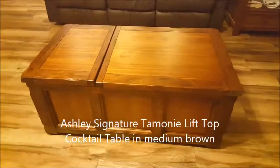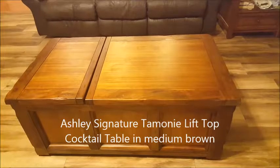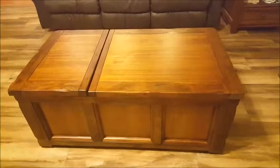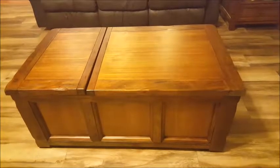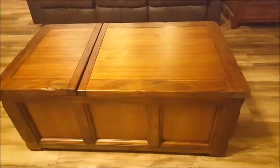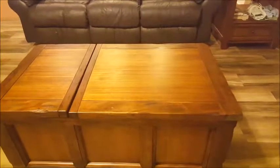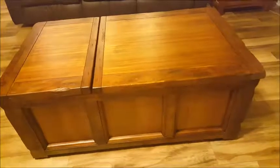This is the Ashley brand Tammany recliner lift-top cocktail table in what they call medium brown. They have matching sets of end tables and other accessories that go with this. I actually have this coffee table, or cocktail table as it's called, along with — and you can see in the background — one of the end tables. I actually have three of those end tables.